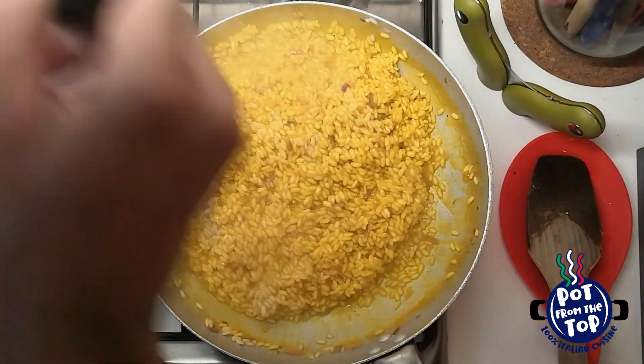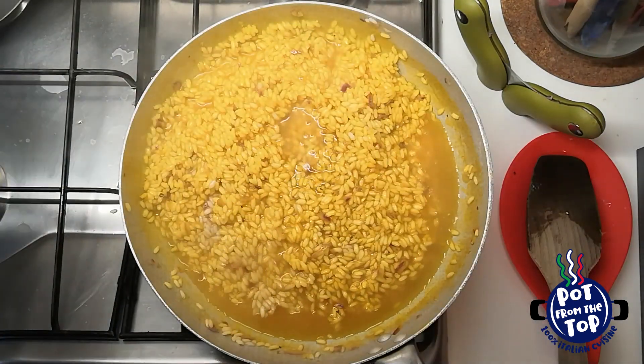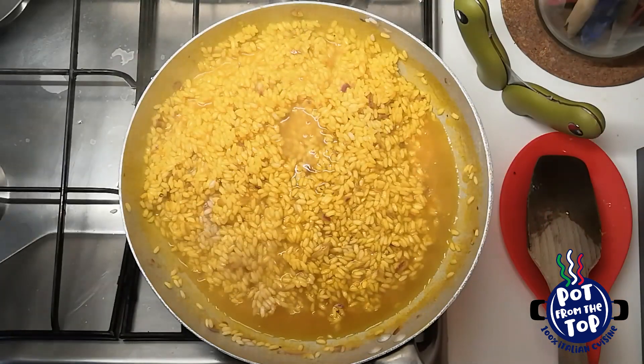At this point, all we need is to complete the cooking. Keep adding 2 or 3 ladles of broth at a time and then wait for it to dry. From the beginning, it will take about 20 minutes. You can check by tasting some grains.